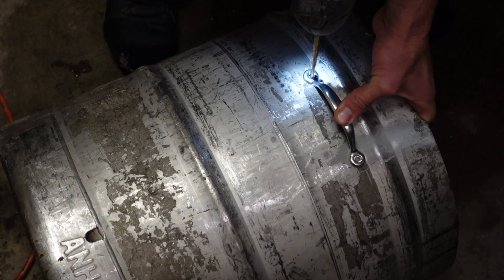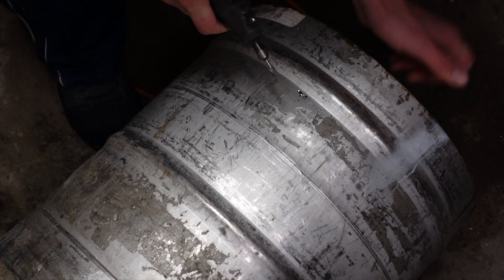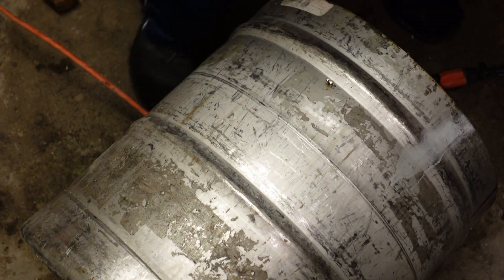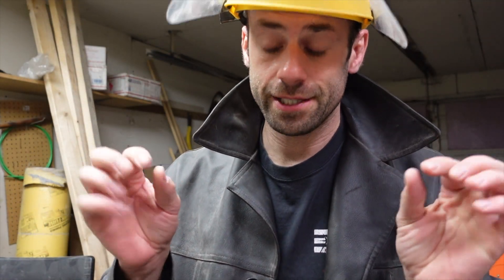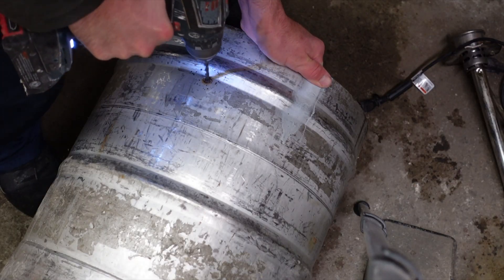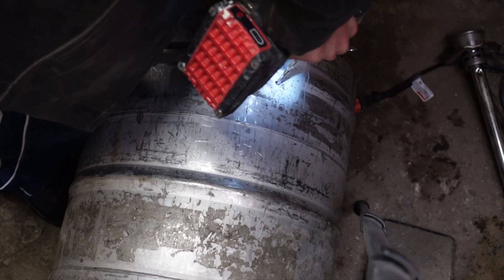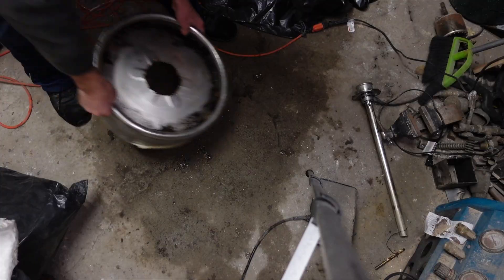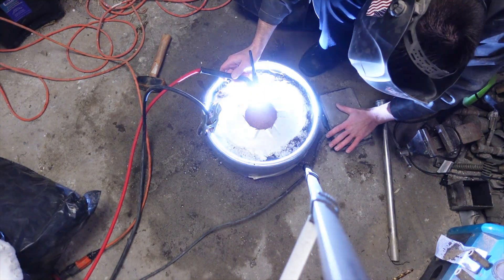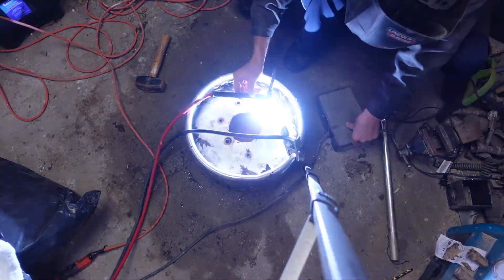I want some handles on the side so this thing is a little bit easier to move around. Drilling through stainless steel is so hard — I tried a drill bit, I tried a carbide bit on my Dremel, went back to the drill bit, and I still can't get through. How do you drill through stainless steel? I burn up my drill bits every time. I even tried to punch through it with a metal punch but it just bounces right off. Finally I was able to get some holes through, but there's got to be a better way. So I hooked up my welder, turned the amps way up, and tried to melt a hole through it — and lo and behold, it actually worked. I do this on accident enough that it feels good to do it on purpose for once.